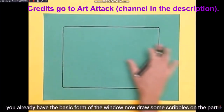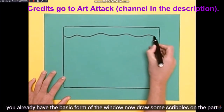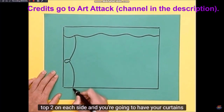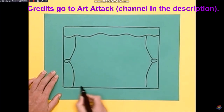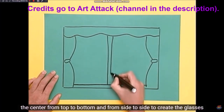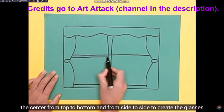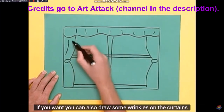Vas a usar el papel como guía para dibujar su contorno sobre la cartulina. Ya tienes la forma básica de la ventana. Ahora, dibuja unos garabatos en la parte superior, dos a cada lado, y ya vas a tener tus cortinas. En la parte inferior, dibuja la repisa de la ventana y haz una línea divisoria en el centro de arriba a abajo y de lado a lado para crear los vidrios. Si quieres, también puedes dibujar algunas arrugas en las cortinas.